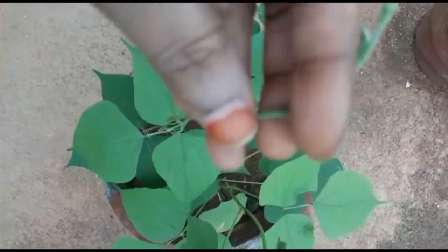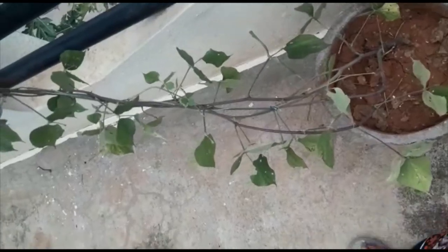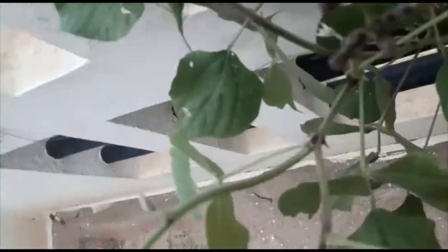The plant has grown nicely and the leaves are very healthy. A thin stem is growing from our plant — this is a climber. It needs support at this stage. Now I am going to tie a thread and give a wall support for the plant.